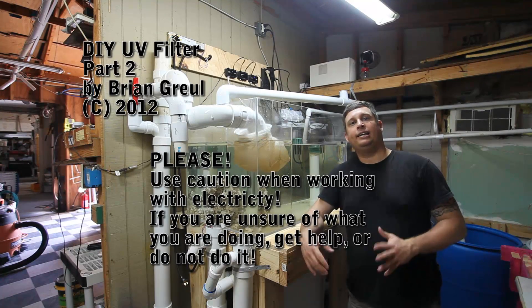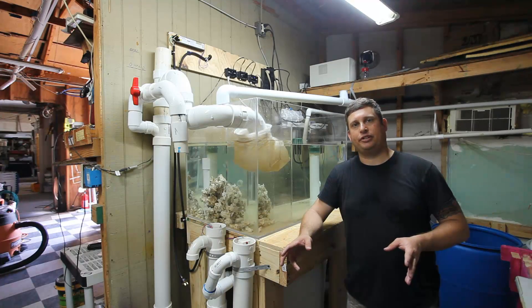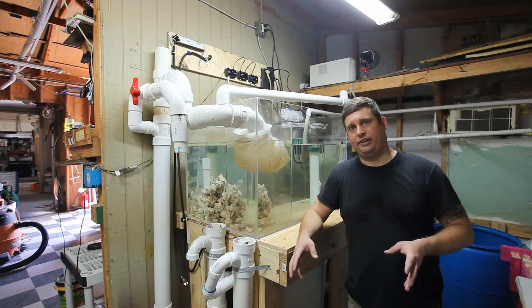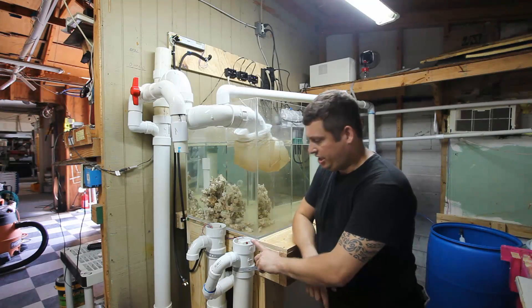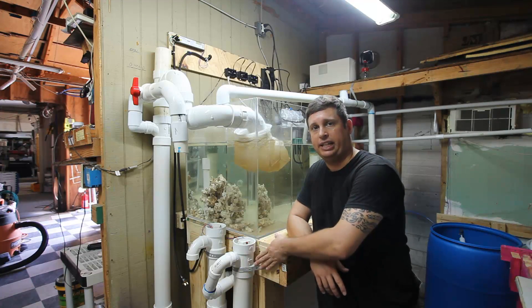Hi, my name is Brian and today I'm going to do part two of how to build your own UV filter. Today I'm going to show you how this filter is wired and how I've set the filter up. You can see here I have mounted the completed assembly to the side of my sump stand.